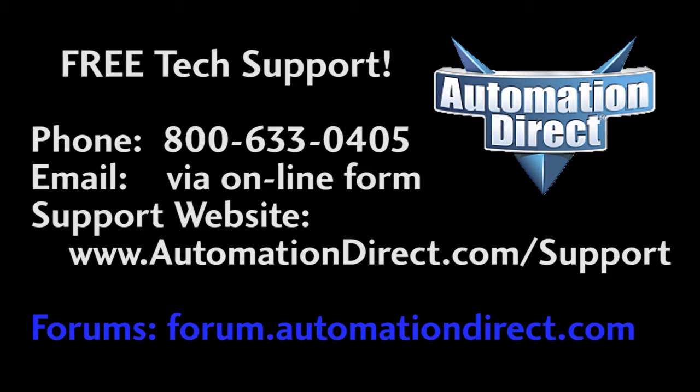Check out the forums — there are lots of folks there that love to share their years of experience. But don't post any questions to tech support there, as they don't monitor the forums on a regular basis.